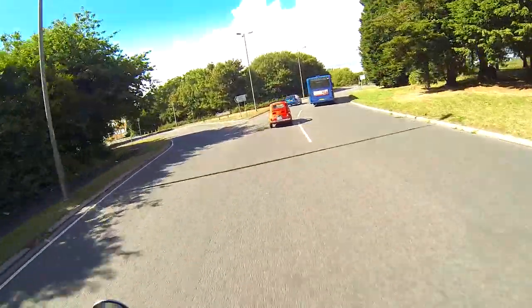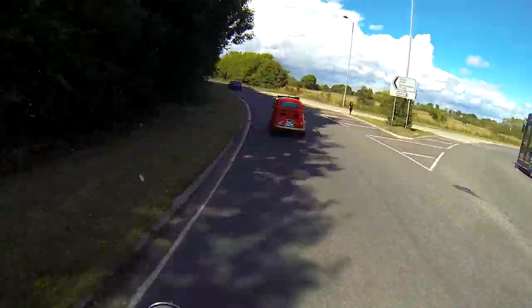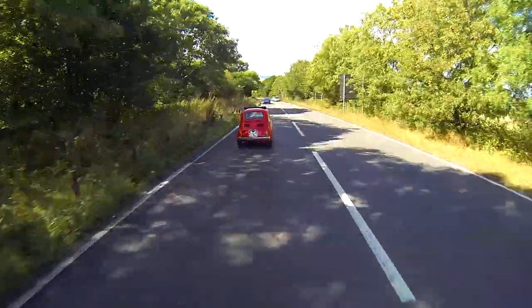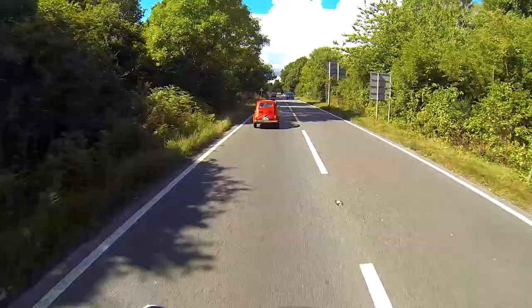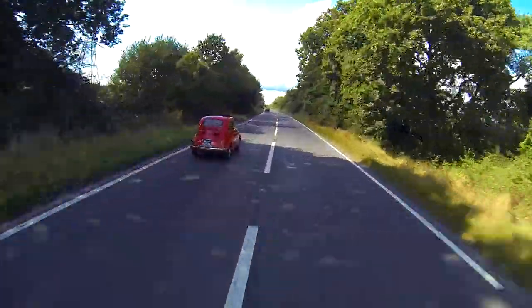What is that? Is that a Fiat 500? I can't even read what it says on the back. It's a weird ass car. It's got to be a Fiat, hasn't it? Let's pull up next to it and see. That's pretty rad.